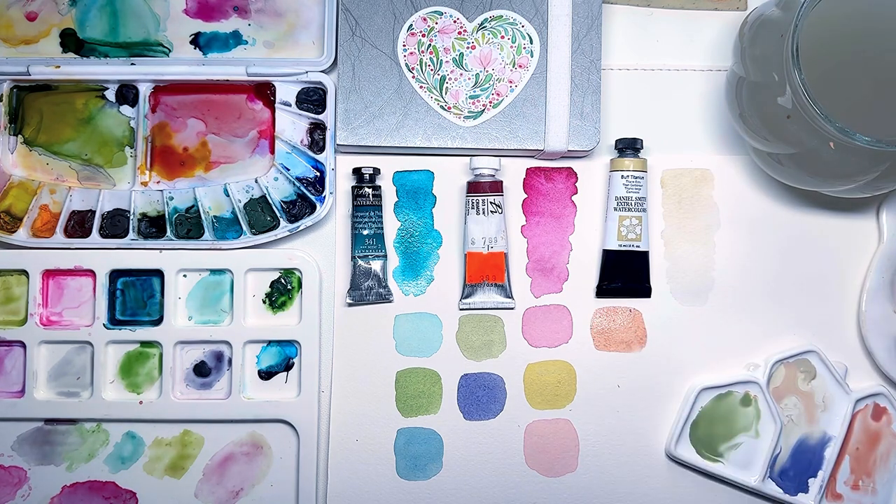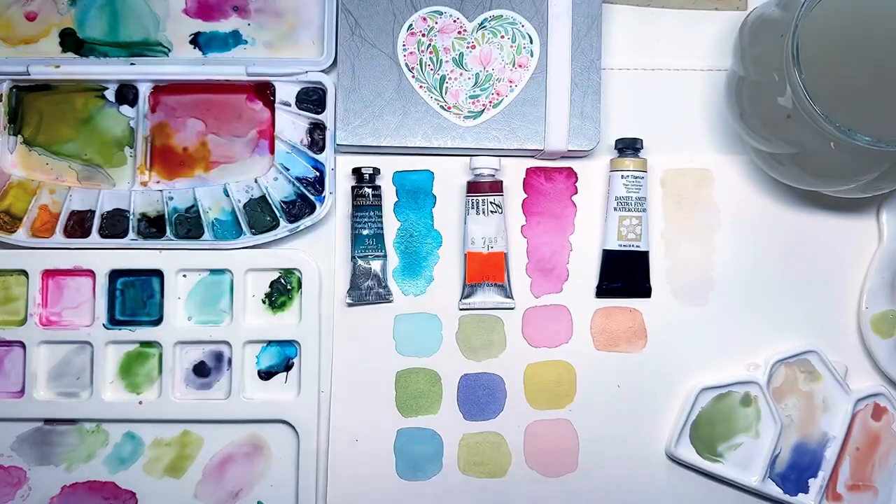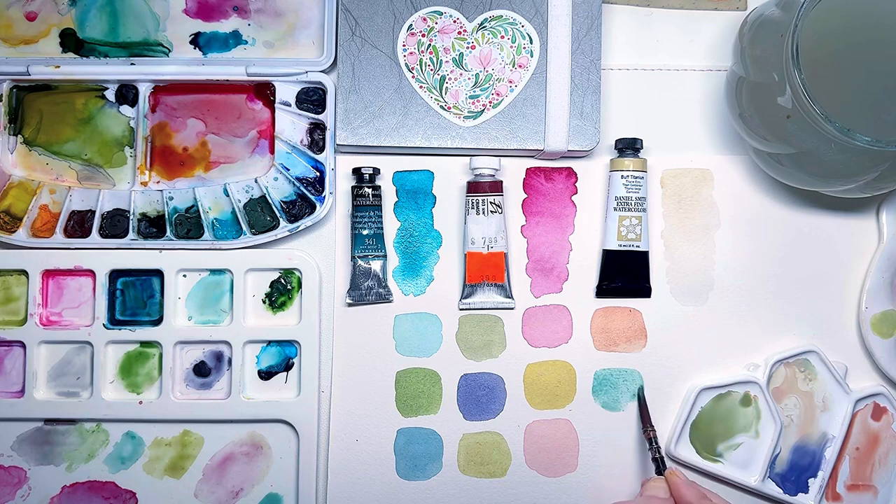I hope you enjoyed this quick review and sharing my excitement for these new colors with you. Let me know in the comments if you've tried any of these shades, or if you have any questions. Thanks for watching!